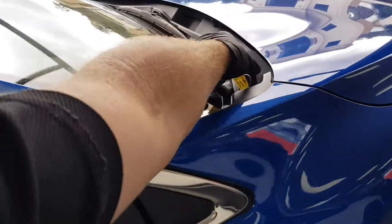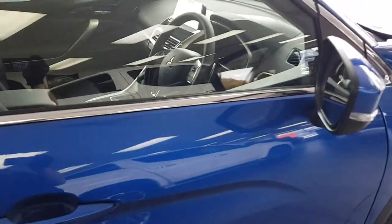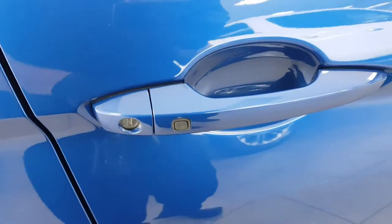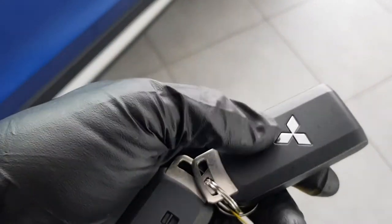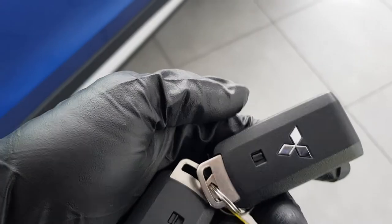This is a keyless entry vehicle, so once you have the keys in your pocket you can lock and unlock the vehicle just by touching the button on the handle. The key itself has a spare key — if you slide the little lever across you can pull it out.